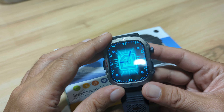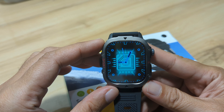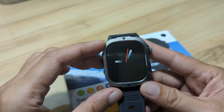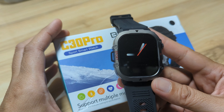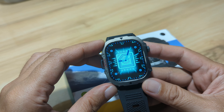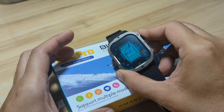So if you have any questions regarding the C30 Pro smartwatch, drop a comment below. Watch this video if you are interested to see how the Bluetooth phone call works with the C30 Pro. Like, share and subscribe to our YouTube channel. Okay, let's start.